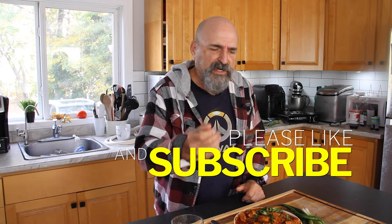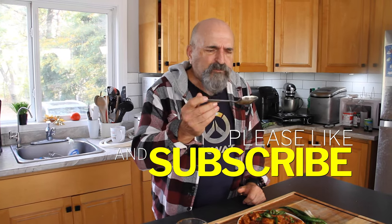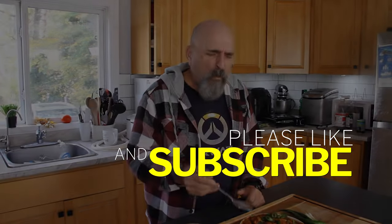This is incredible. Of course, I'm going to have more. So good. Thank you!